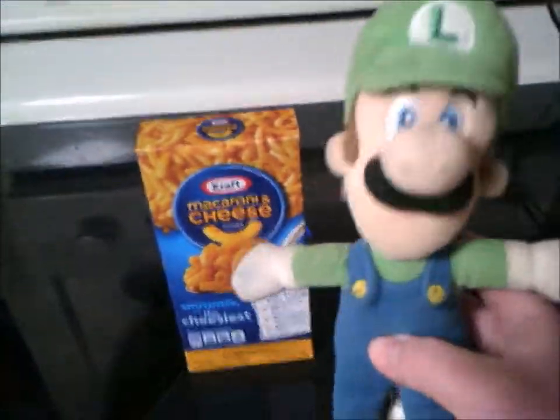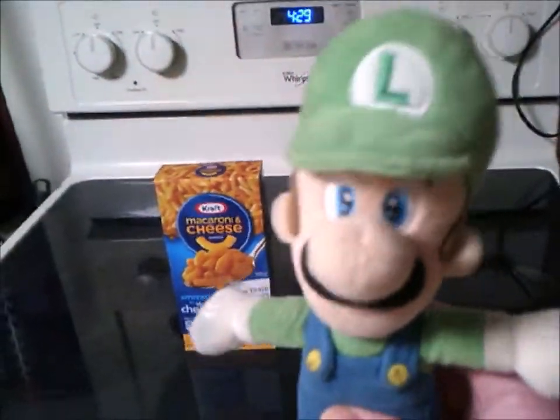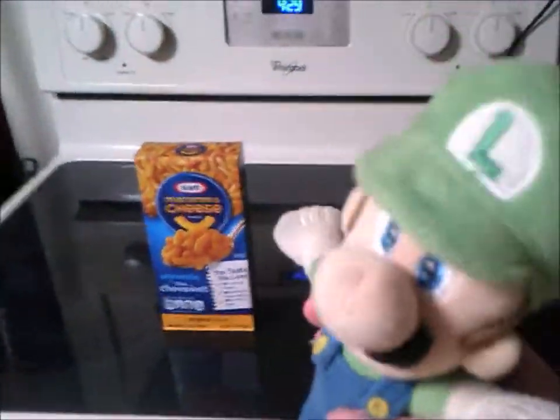Hello fellas! Today I'll be showing you how we prepare macaroni and cheese.